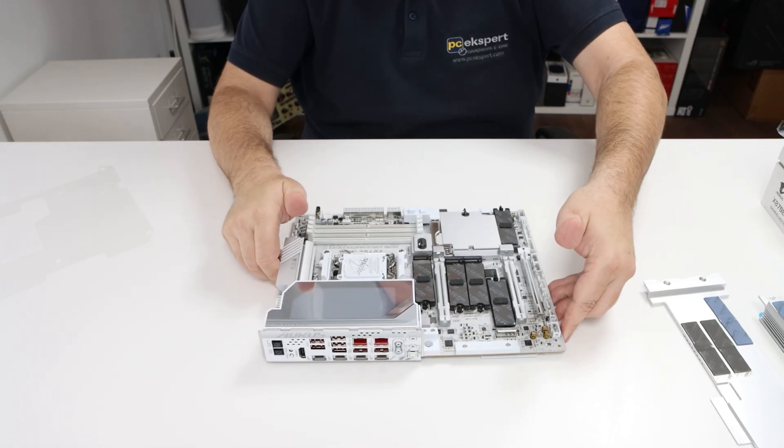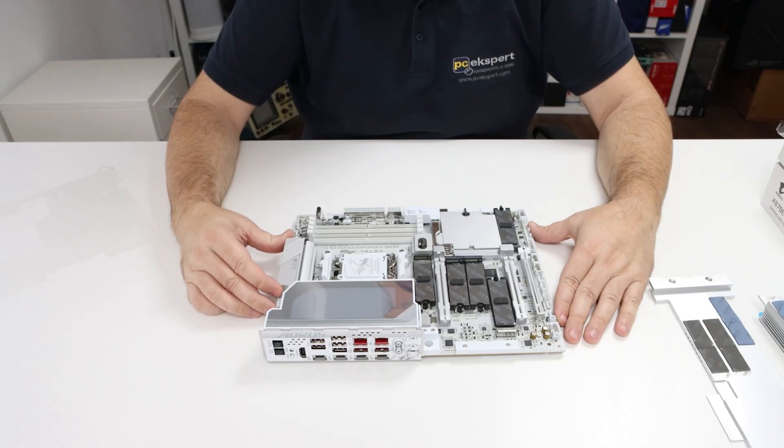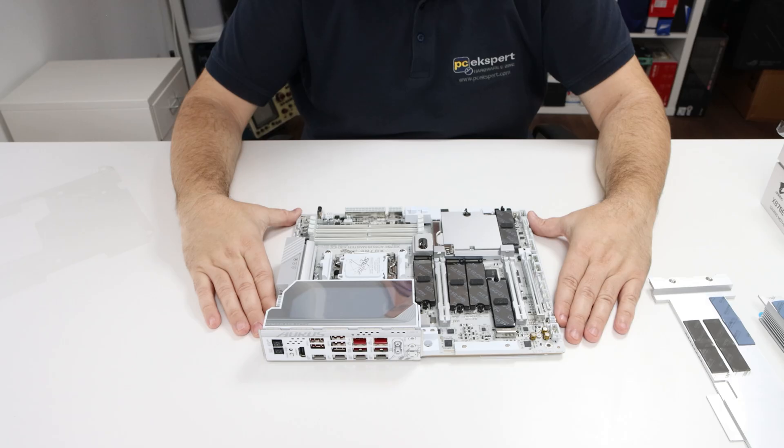And that's basically it. The Master board is more equipped and is for people who demand more technology and are of course willing to pay for it. Thanks for watching and see you next time.